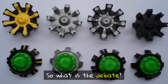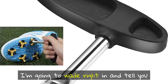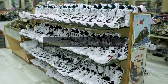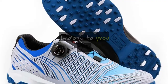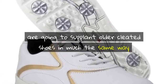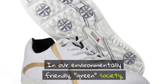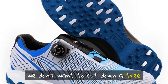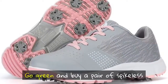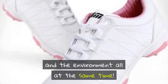The debate: are spikes or spikeless better for your game? Spikeless is the future of the game. Newer designs that use the height of technology to provide traction and support are going to supplant older cleated shoes, in much the same way that plastic spikes replaced metal spikes. In our environmentally friendly, green society, we don't want to chew up the greens. Go green and buy a pair of spikeless golf shoes to take care of your feet and the environment at the same time.